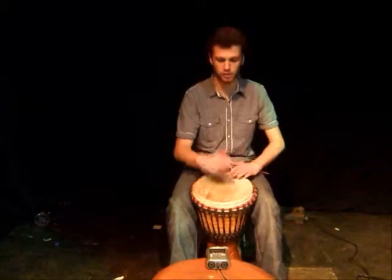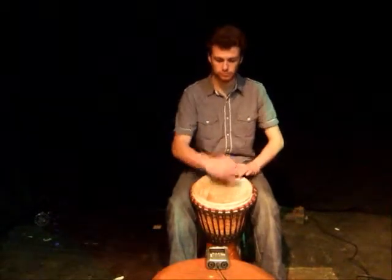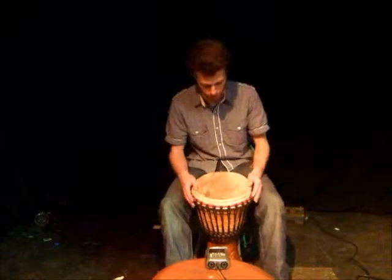And then with the shuffles in between. Like that. And at a more normal tempo.